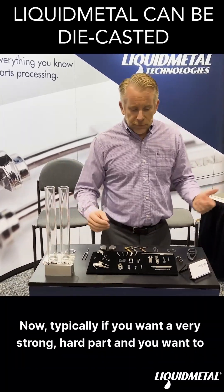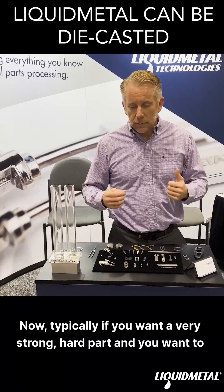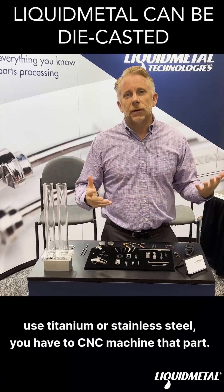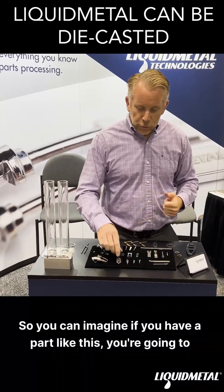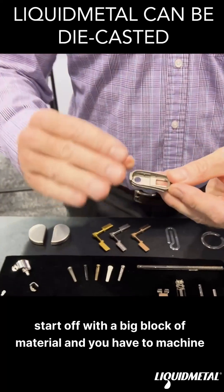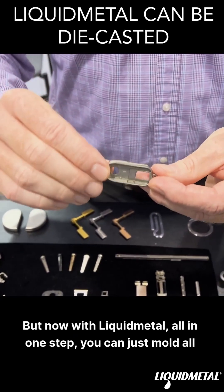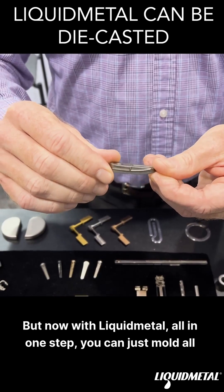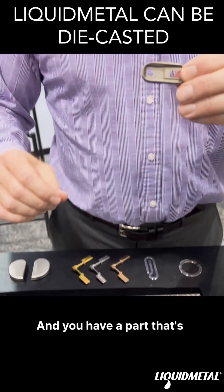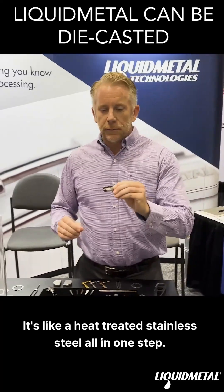Now, typically, if you want a very strong, hard part and you want to use titanium or stainless steel, you have to CNC machine that part. So you can imagine if you have a part like this, you're going to start off with a big block of material and you have to machine out all those features. But now with liquid metal, all in one step, you can just mold all of those features, and you have a part that's like a heat treated stainless steel, all in one step.